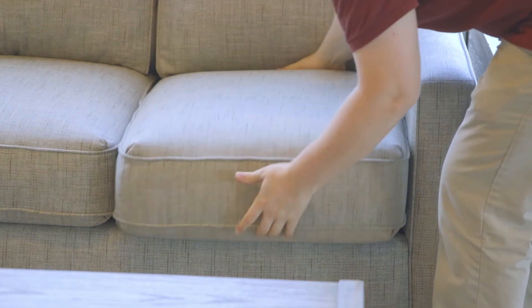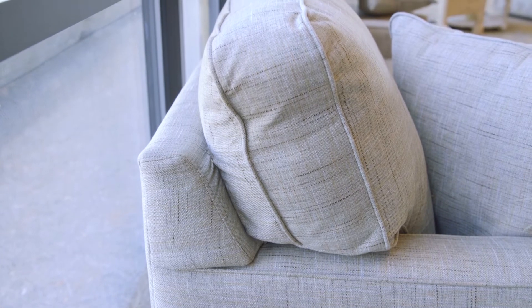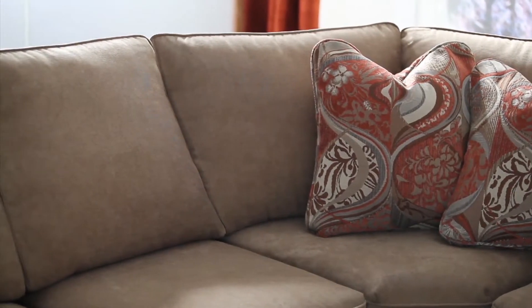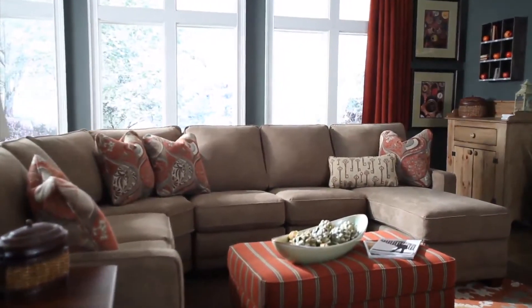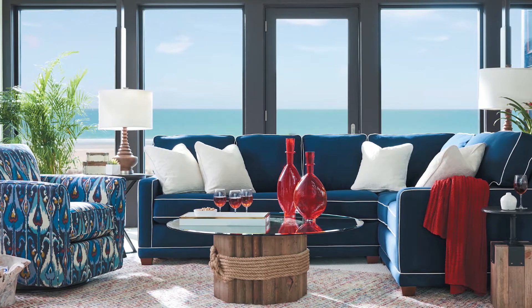The seat cushions are fully removable in case you like to flip them from time to time. The back cushions are semi-attached, so those are definitely staying in place unless you decide to give your sectional some elective surgery. The seat cushions give a lot of support and retain their shape because of the double-picked premium fiber fill utilized by La-Z-Boy.